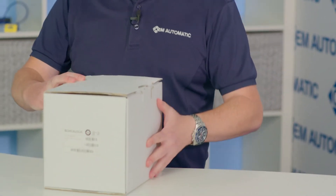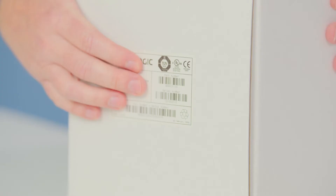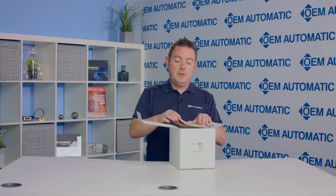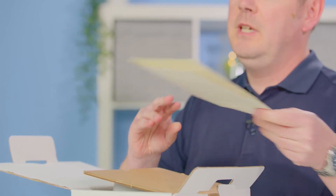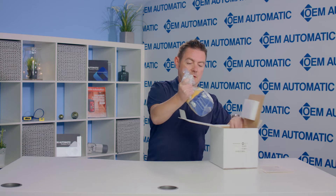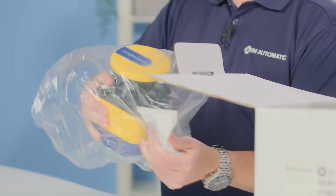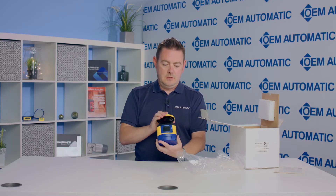The laser scanner comes in this box which has the date code, the part number details, and serial number. As you can see it comes in a very sturdy box. Once you've opened this you have the instruction manual, which is just a brief overview. The full manual is available online. Inside with all the padding and extra foam, here's the scanner itself.